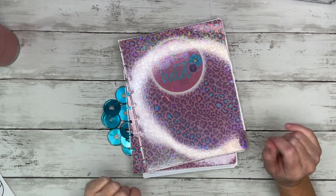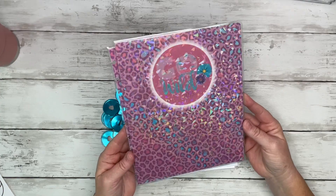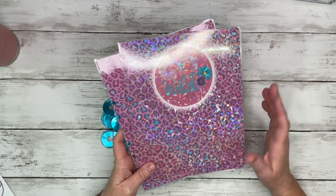Hey guys, it's Casey, welcome back to my channel — or if you're new here, thank you so much for stopping by. Today I'm going to take you along with me to set up my Go Wild planner, prep planner, memory keeper — all of the above for Go Wild.